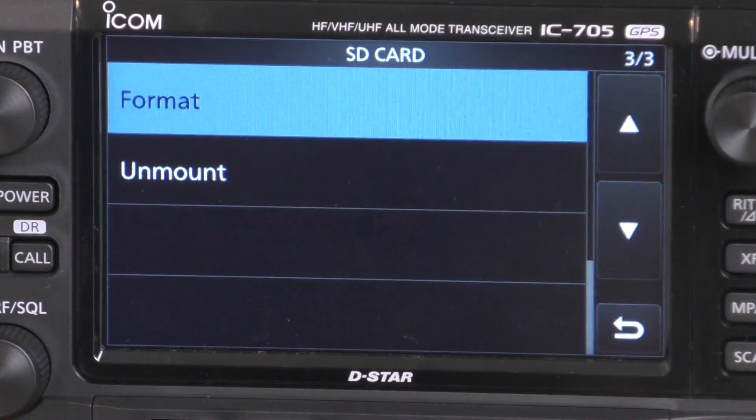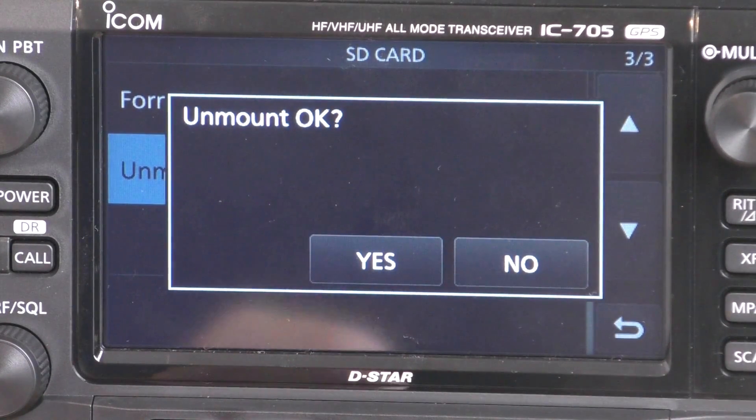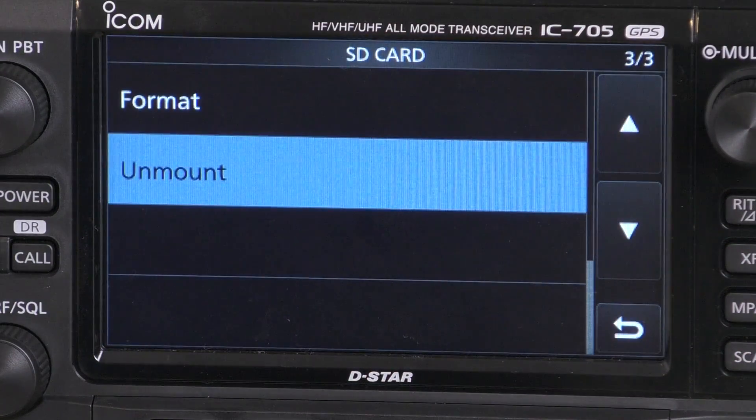Now that we've formatted the SD card, we want to Unmount. It will ask Unmount — OK, just hit Yes. We can now remove the SD card and plug it into our computer.